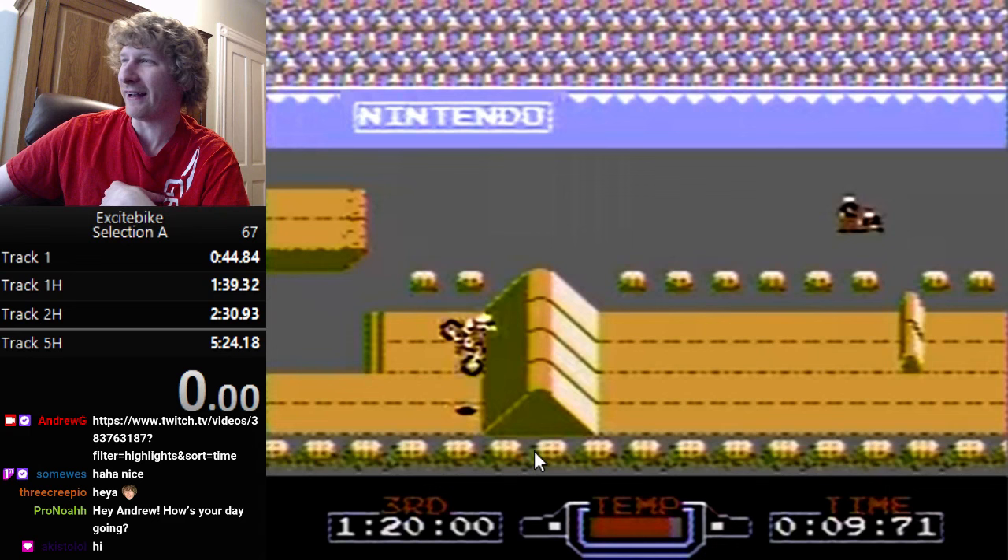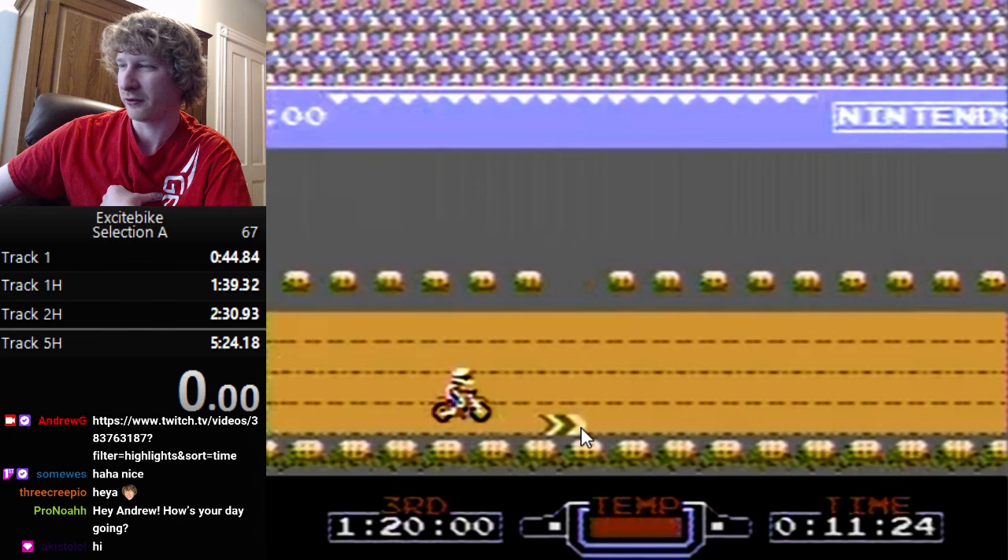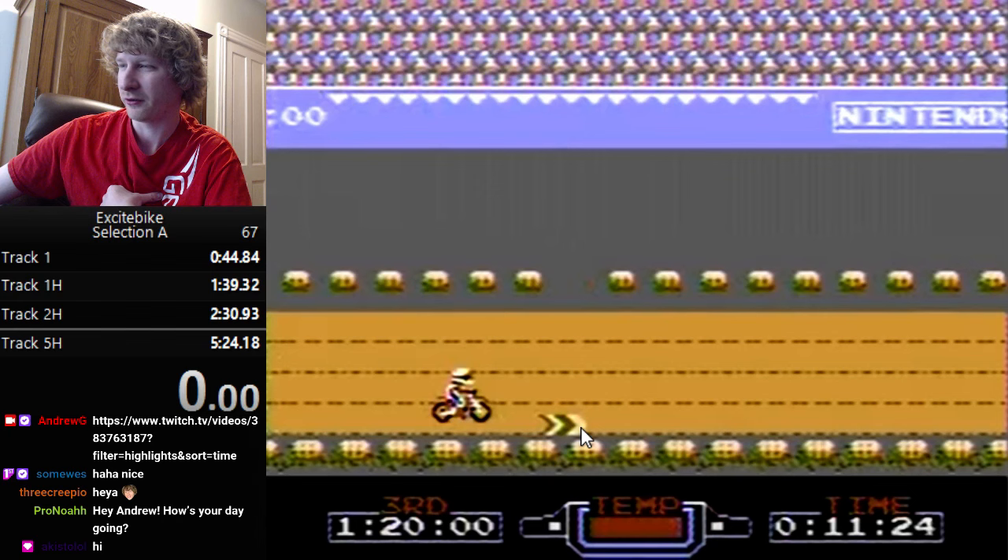To recap simply: go off the ramp, switch down to go higher, let go of B, hold forward the whole time. Right before you hit the ground, press left. Your bike cannot be at a 90-degree angle — it has to be less than 90 degrees, otherwise you'll crash. That's why you press back. But right after you press back and bounce, hold forward the whole time and you won't crash after that.